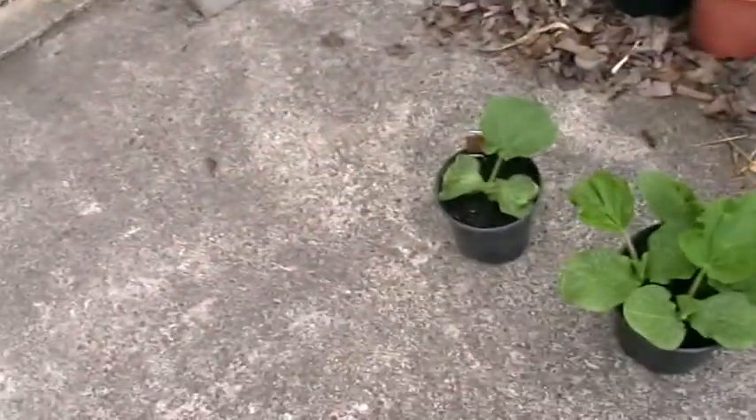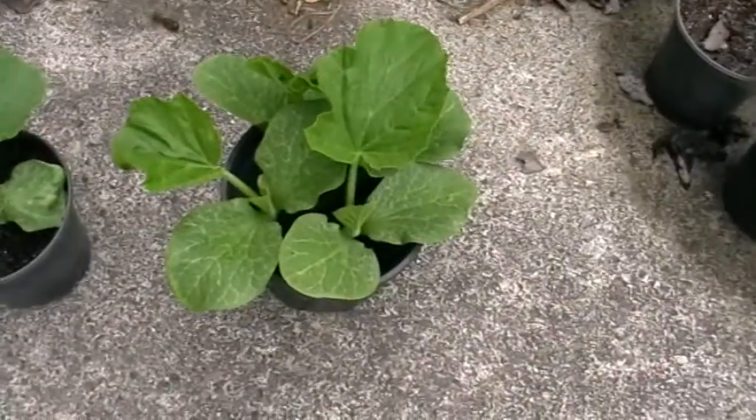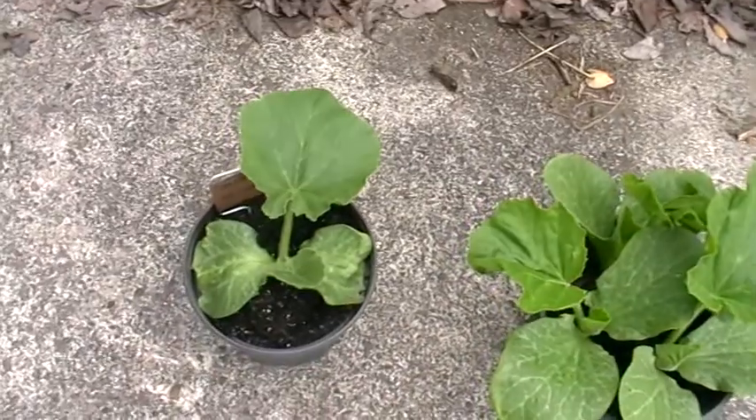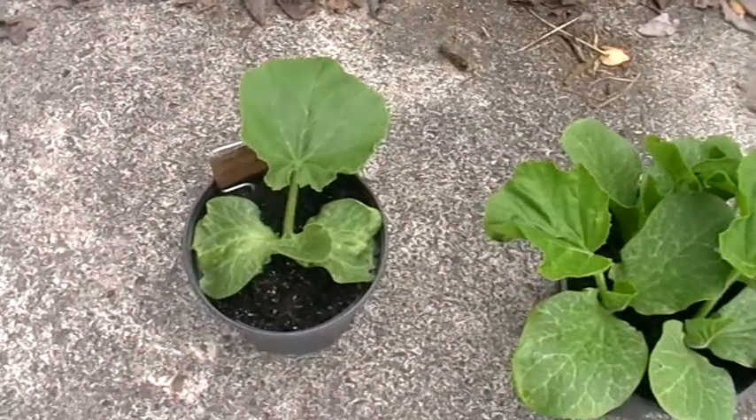Hey guys, Sam here from giantpumpkins.co.nz. Hopefully the weather's treating you well in your part of the country. Today it's very humid in Hamilton and I've got two sets of seedlings ready to go into the ground — one's an American seed and then I've got four New Zealand seeds all ready to go. The one on the right is the New Zealand one, as you can see it's going really well, and the one on the left is getting there with the American seed.